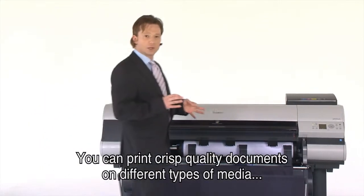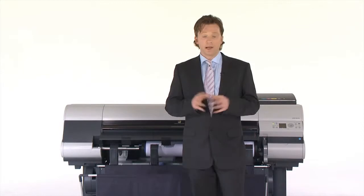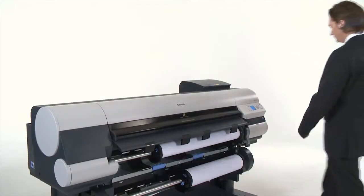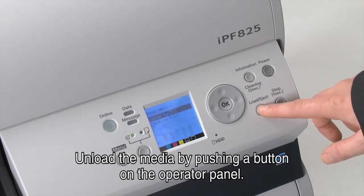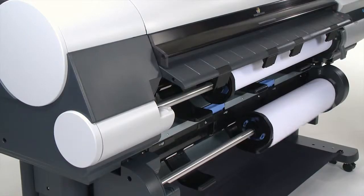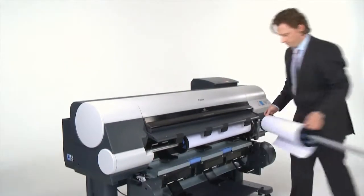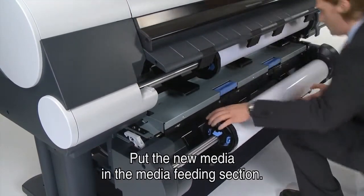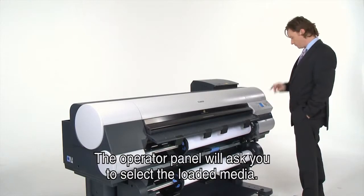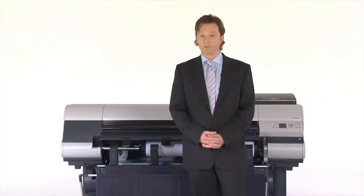You can print crisp quality documents on different types of media since this system features one or two front-loading media rolls. You don't have to go to the back to load media, which saves time and valuable operational space. Unload the media by pushing a button on the operator panel, take the roll out, and put in the media you need. Insert the new media in the feeding section and it is automatically loaded. The operator panel will ask you to select the loaded media, the printer will measure the width automatically, and you are ready to print.